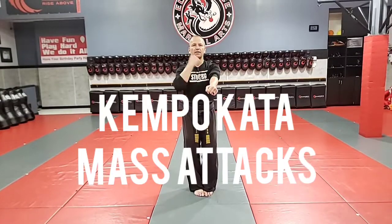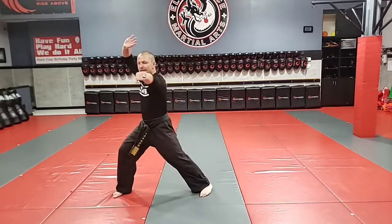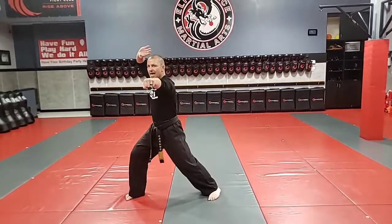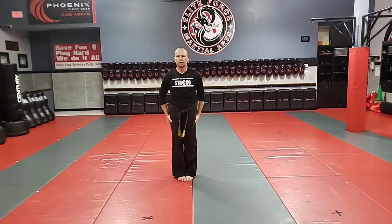Alright, so we're here in position — kappa kata, mass attacks. I'm going to bow, pull my hands to the left side. I'm going to step out as I block and punch, deflecting a punch up as I punch straight ahead. Now I'm going to crescent kick, punch, crescent kick, circle set.